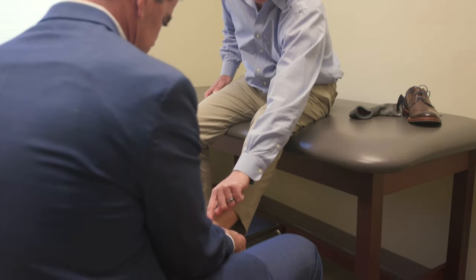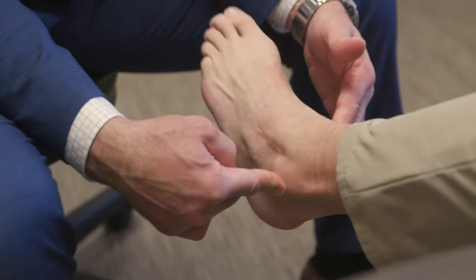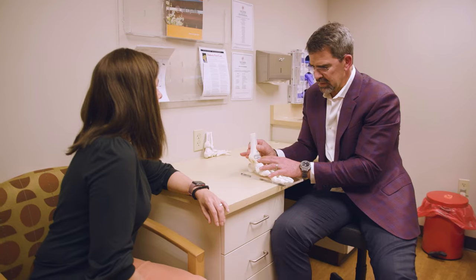Total ankle replacement in general is really well tolerated pain-wise. I'd say that patients have far less pain with their surgery than with an ankle fusion or even an ankle fracture repair.